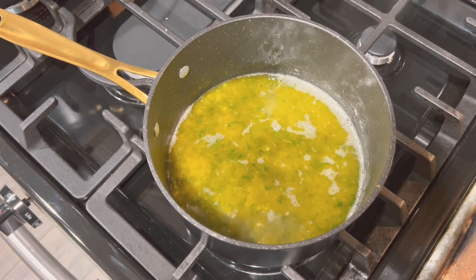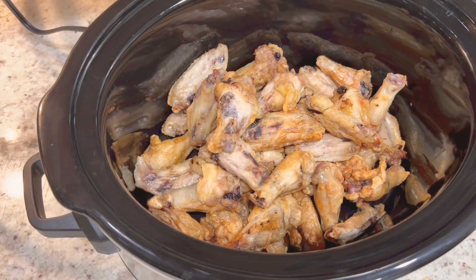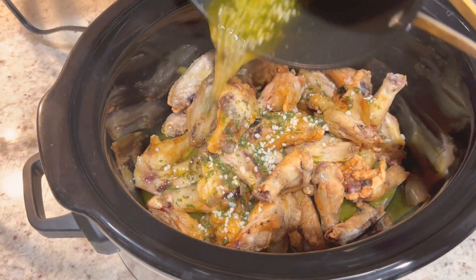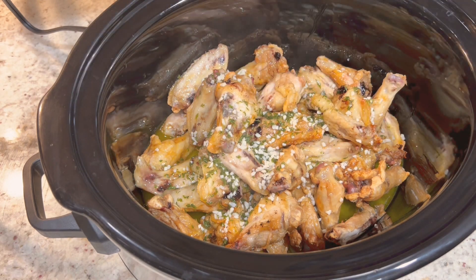Here I'm just turning the stove off and we're ready to add our garlic butter to our wings. Our wings came out of the air fryer — I cooked them for a total of 50 minutes. After 40 minutes I noticed they needed a little bit more time. I'm adding them to the crock pot just so they can stay warm.